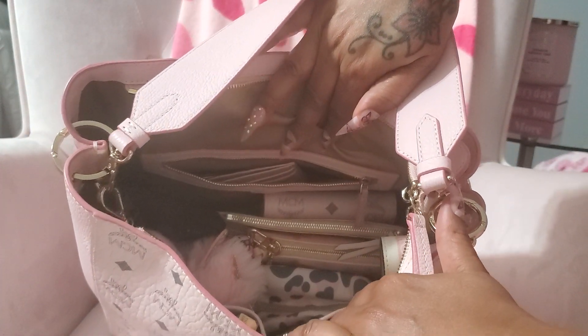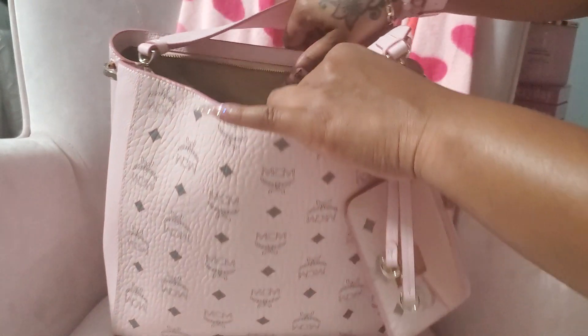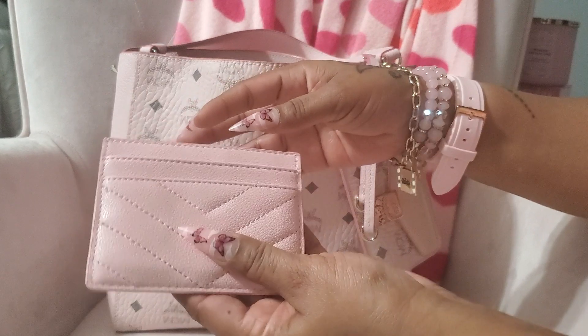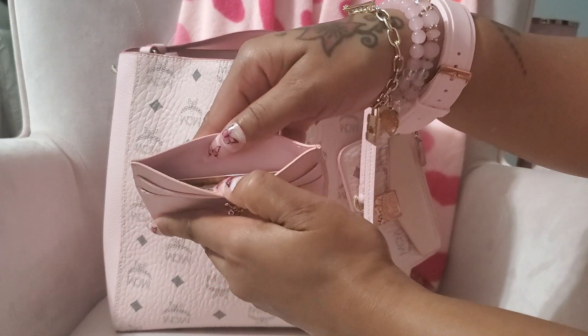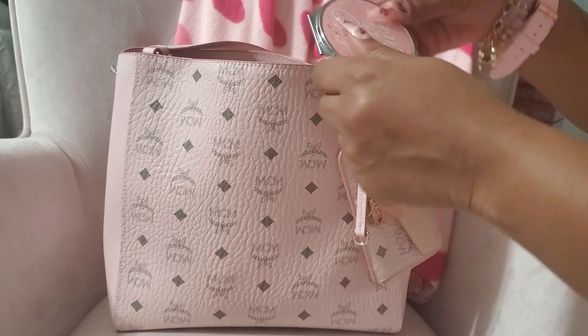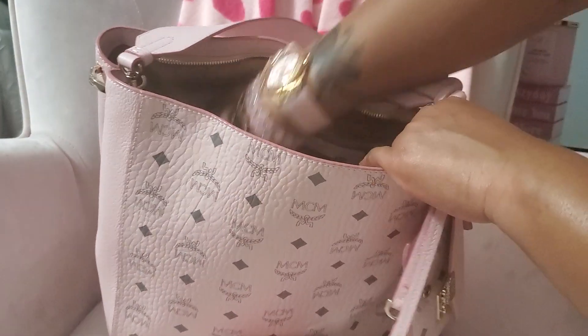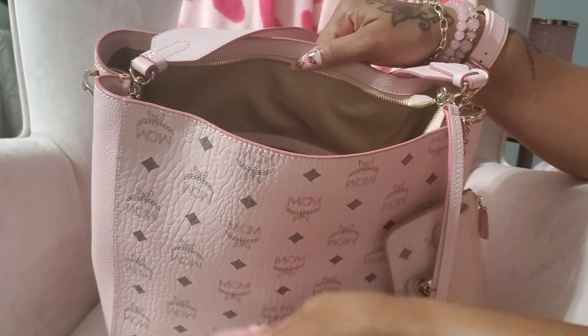The zipper is so nice. This is the inside — I didn't want to over stuff her because I knew if it got too heavy I wouldn't carry it for a long time. I have my YSL card holder; I love this, this pink is so pretty. I have cash in here and I have a gift card. I have a mirror that says 'life is sweet,' and I also have the cards and tags that came with the bag — I always keep those.